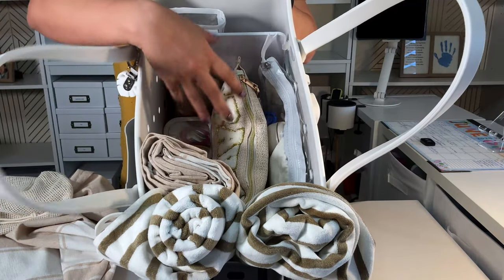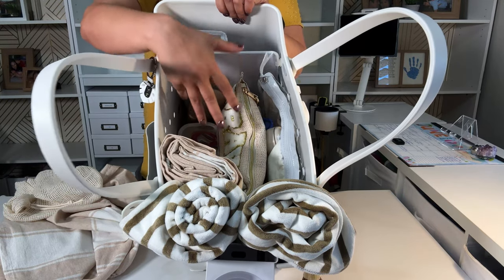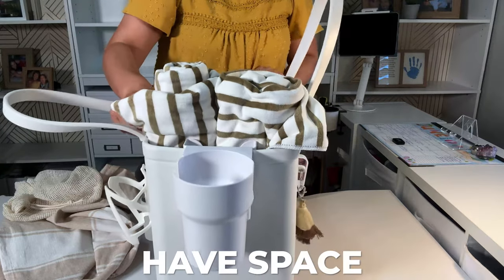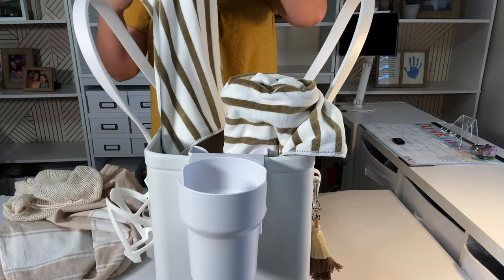You still have space here for a packing cube — for extra clothes, extra bathing suit, extra underwear, whatever you want. When you're planning your beach bag, have space for that extra set of clothes, a minimal amount, not like a whole suitcase, just enough.